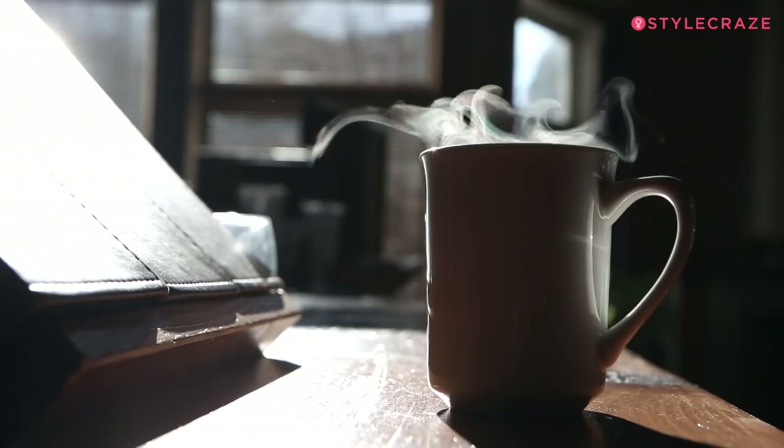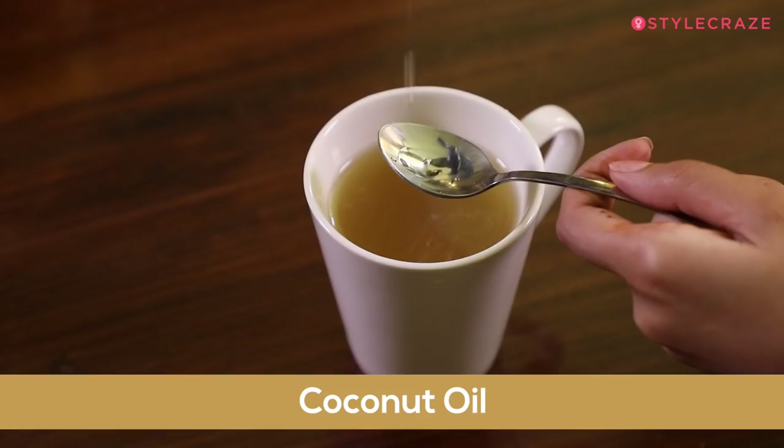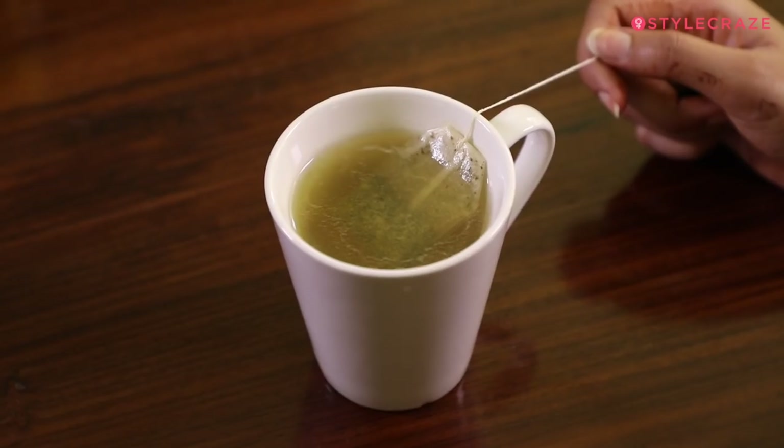I usually start off my day with a cup of green tea, but then I discovered it's not only good for drinking but also makes a brilliant hair mask. So for this next mask, you will need a cup of green tea, a few drops of Satwa tea tree oil, coconut oil, and one tablespoon of white vinegar.